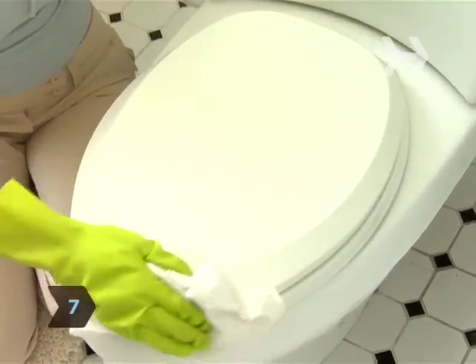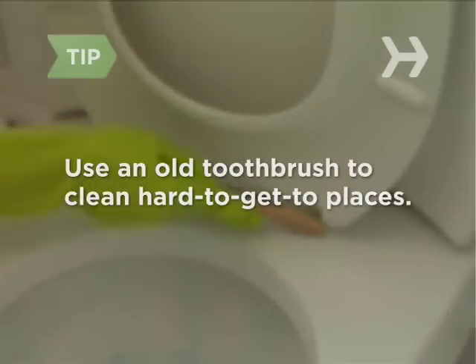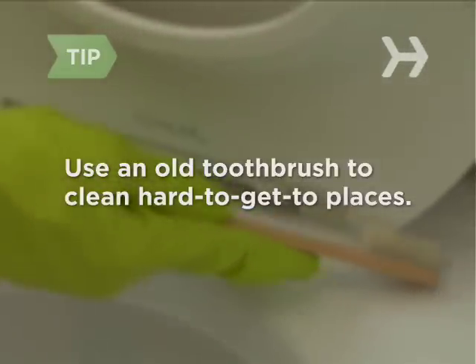Step 7. Using paper towels, wipe down all of the areas of the toilet that you just sprayed. You can use an old toothbrush to clean any cracks and crevices that are hard to reach.